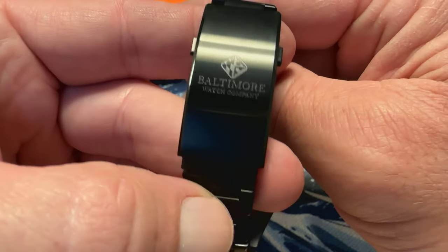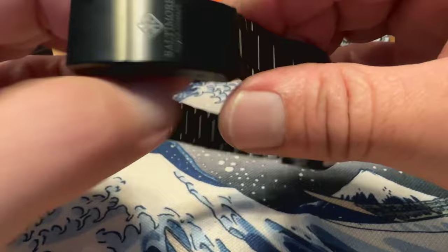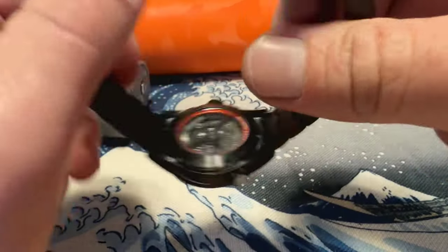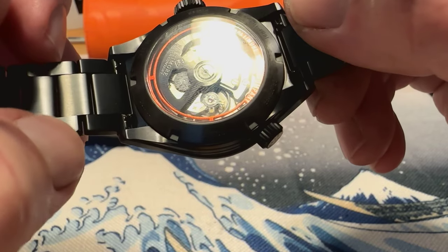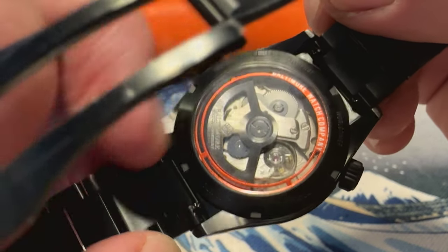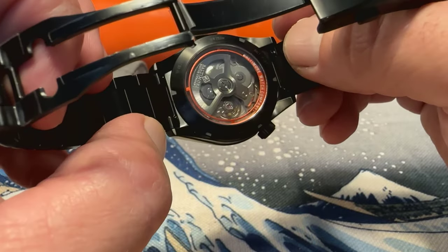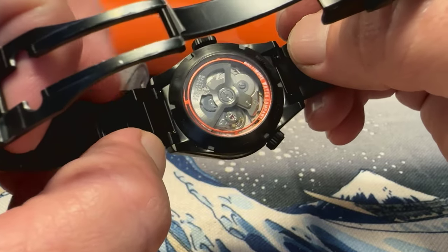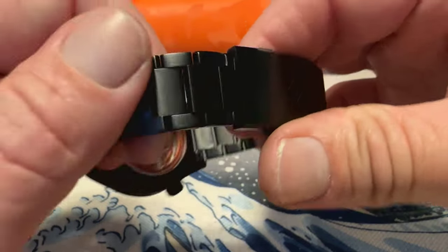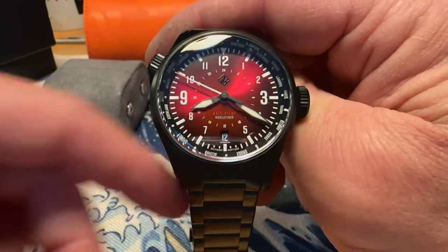The bracelet is also titanium. It is signed Baltimore Watch Company on the clasp with a twin trigger deployant — all milled. You do have push-to-adjust on the bracelet, and quick release on the bracelet as well. On the back you've got a sapphire crystal with the custom Baltimore Watch Company logo, and a nice orange ring on the inside showing Baltimore Watch Company. This makes that NH34 a little more attractive — NH34s aren't the most attractive movements in the world, but they did a good job adding decoration to it. Really nicely finished in all-black DLC on titanium — the black looks really good against that deep sunray crimson dial.